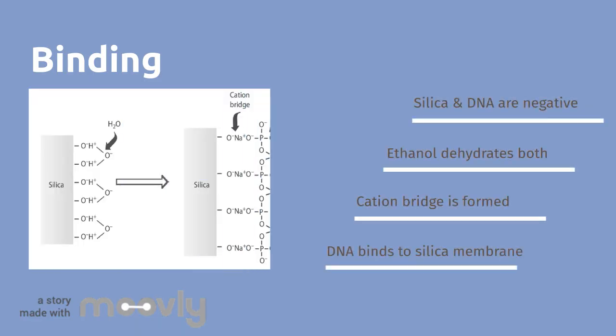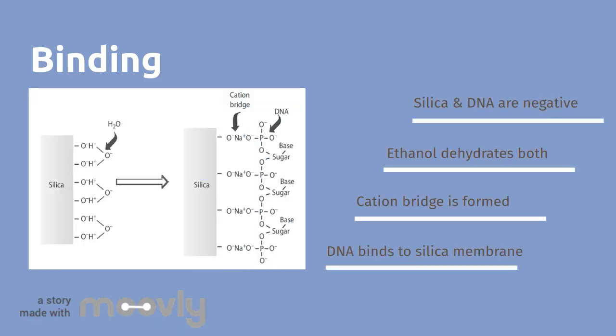There are a couple of things that are still important to binding. First, it's important to note that both the silica gel and the DNA are negatively charged, and that they both attract water through hydrogen bonding. So if you want your nucleic acid to bind to silica gel, you must get rid of the water and find some way to deal with the electrostatic repulsion. The addition of chaotropic salts does both of these things — they destabilize the hydrogen bonds between water and silica or water and DNA, and can form cation bridges to prevent electrostatic repulsion while binding.